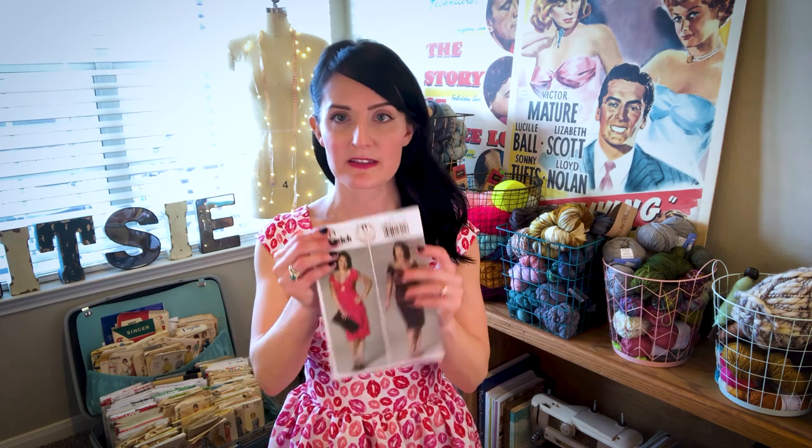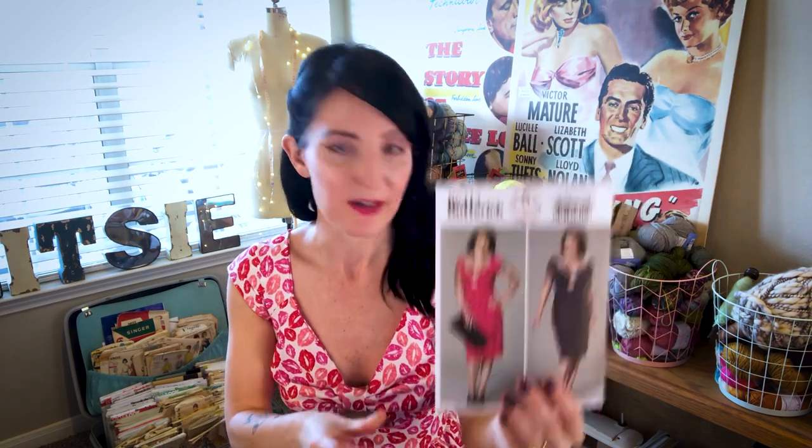This dress is one I've seen a lot of people make, and I know a lot of people were having issues with fit, so I just wanted to go over what I did and how I was able to get a fit I'm happy with. This is the Patterns by Gertie pattern — it's a Butterick pattern, B6413. It's been all over Instagram and it's a beautiful dress.